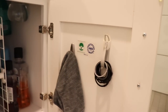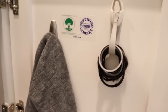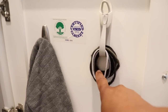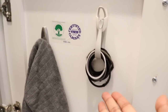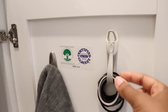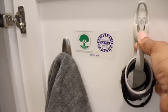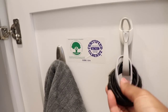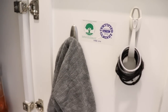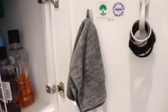Some of my favorite command hook solutions have been in my bathroom. This is my absolute favorite command hook hack: I know you guys lose ponytail holders all the time — I was just sick and tired of having them everywhere. So I gave them a designated home inside my bathroom cabinet, where I do my hair. I used one of those cord gathering hooks and put it in the bathroom, and it holds my ponytail holders so they never, ever, ever get lost. I also put another hook in here holding a microfiber cloth, which I use to wipe down the sink every single day.